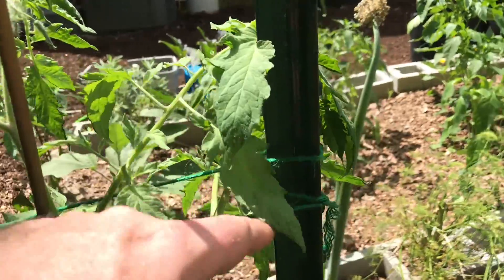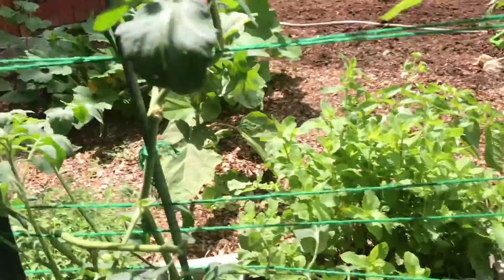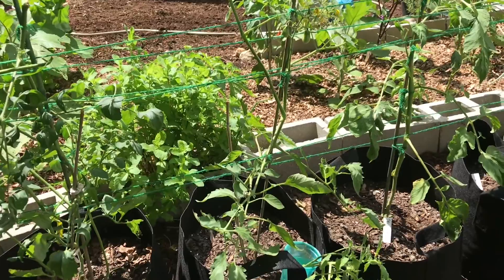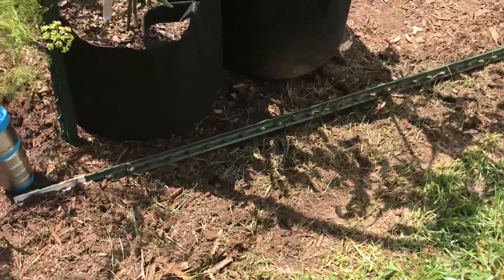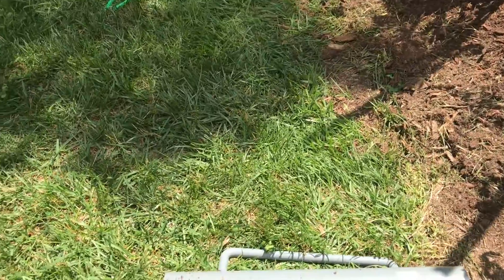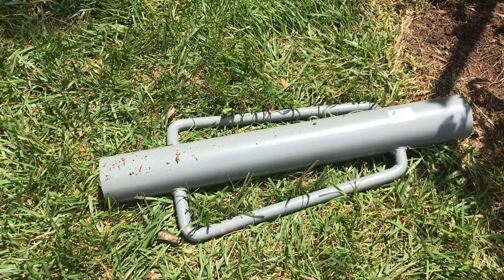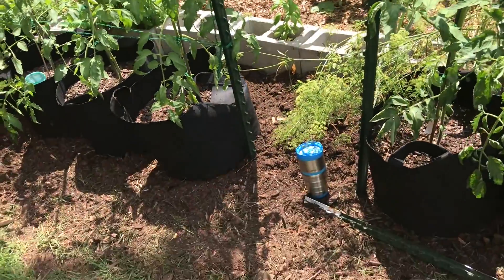These are the poles I use — actual fence posts you can get at most stores. I go with the six-and-a-half foot ones, but I'm probably going to get seven-foot ones next time because some of these plants get very large. The other material you'll need is this twine — I'll put a link in the show notes below. You don't want to have more than four plants between poles so you can keep the string taut. There's also a fence post driver tool — I'll put a link in the show notes — that smashes the post into the ground, and I definitely recommend it.